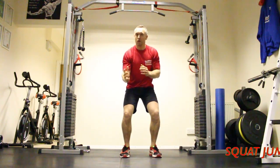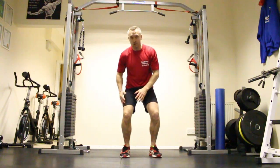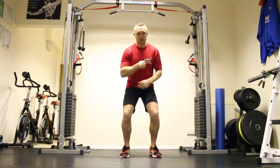Squat jumps. Taking the squat and making it even harder now with plyometric work. We're going to work quads, we're going to work hamstrings, we're going to work those glutes, engage that core, and the lungs come into it now.